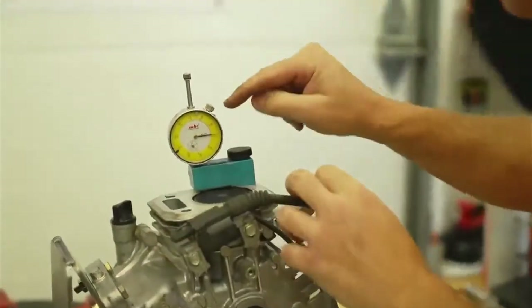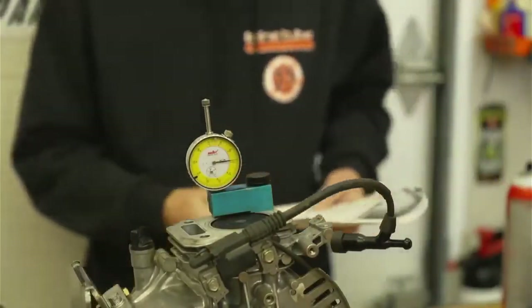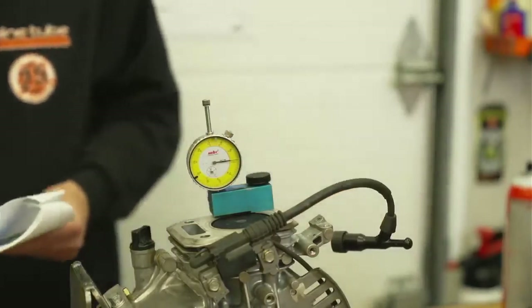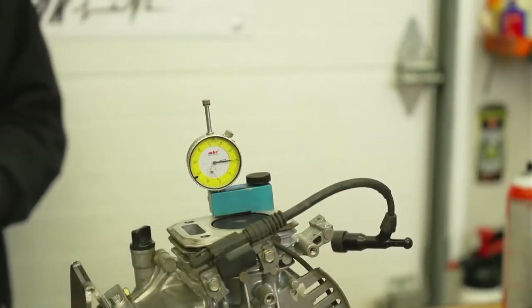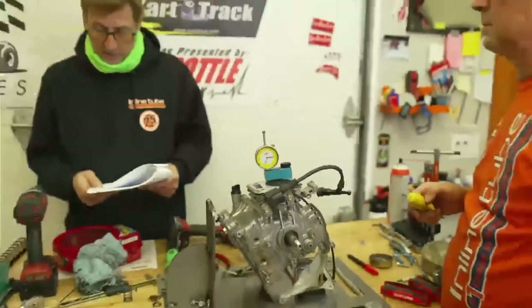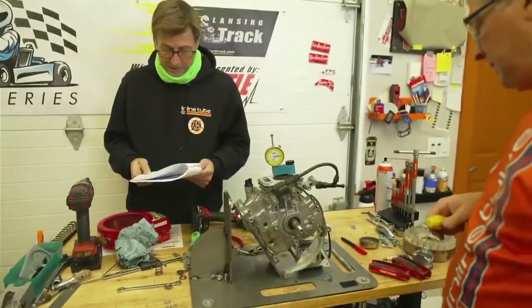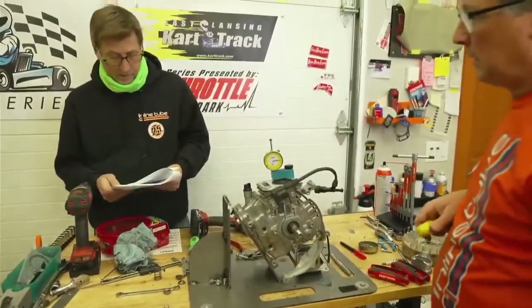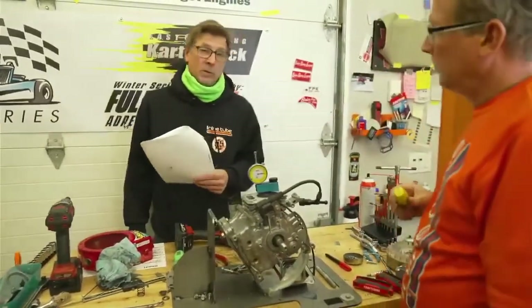What we're doing is zeroing out the tool to the top of the deck. We're allowed zero, or in the new rules minus one thousandth, or plus one. So we want to zero out the tool — it sits flat on the deck, and we have our gauge right here. We zero it out by moving that to zero and tightening the little gizmo.